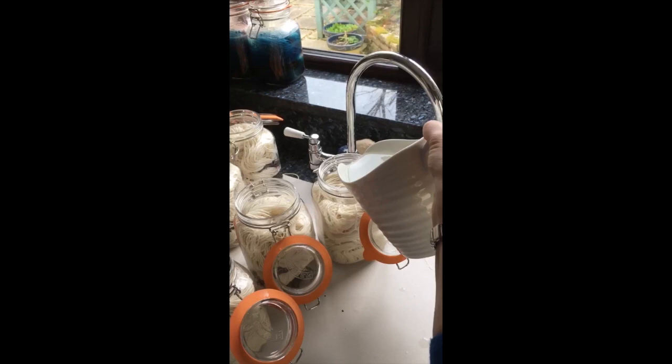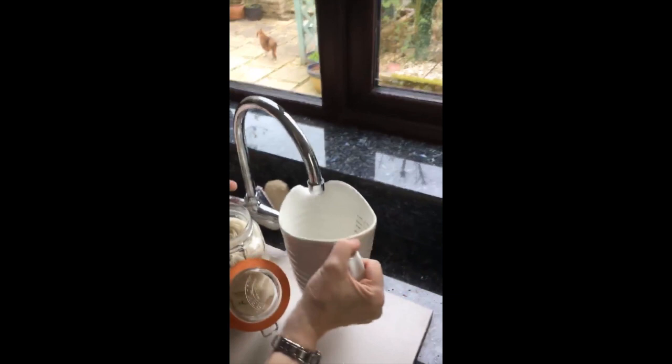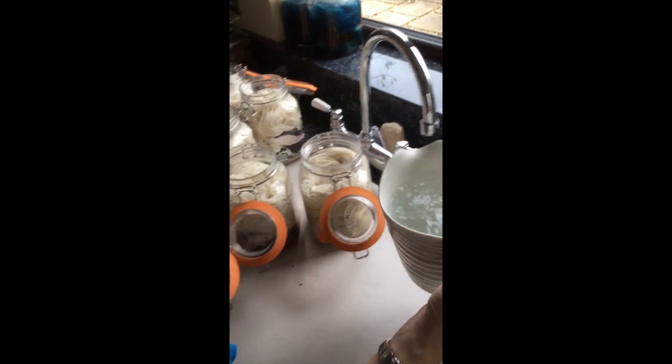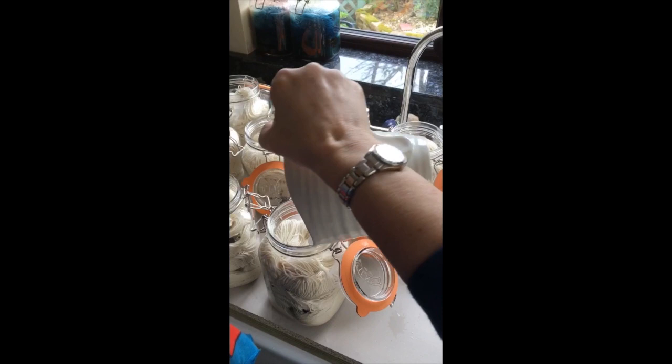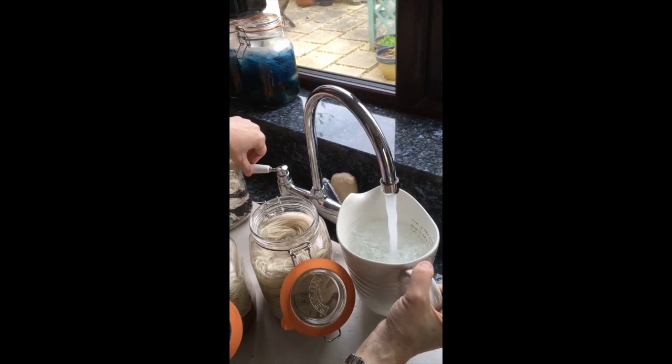I'm just topping up the jars now with some mordant and water. The yarn is in there dry, so the water will sink down a bit because the wool will absorb the mordant and the water. The mordant is 7% alum and 8% cream of tartar, and that acts as a bridge to help the dye and the yarn grip together.